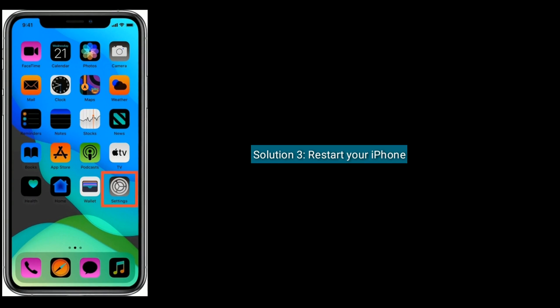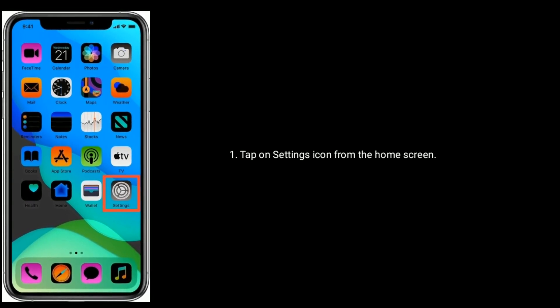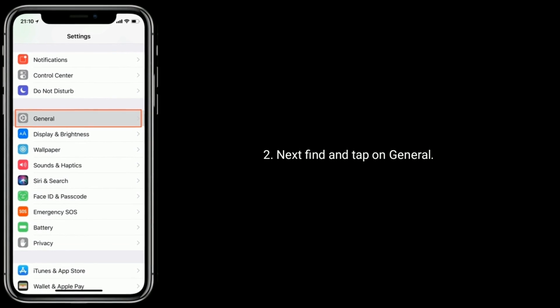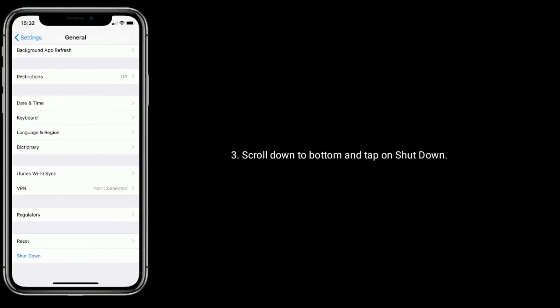Solution 3 is restart your iPhone. To do that, tap on the Settings icon from the home screen. Next, find and tap on General. Scroll down to the bottom and tap on Shutdown.